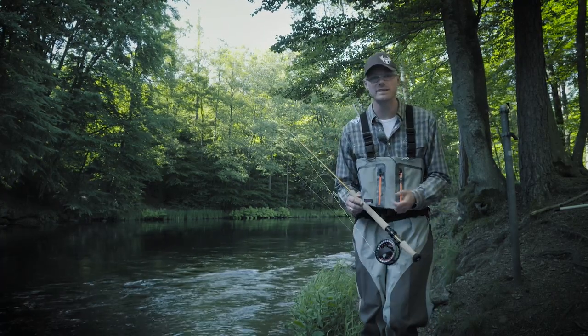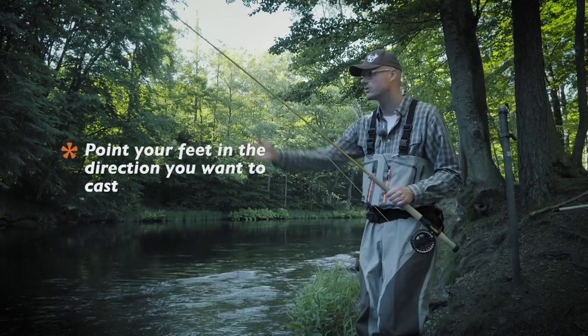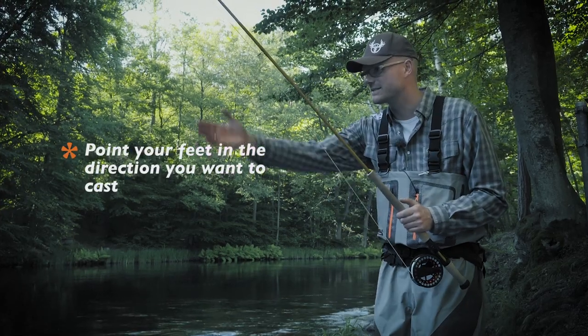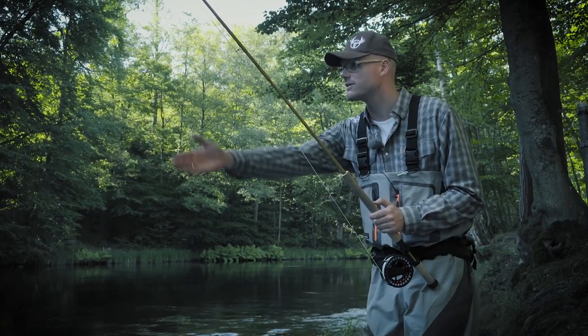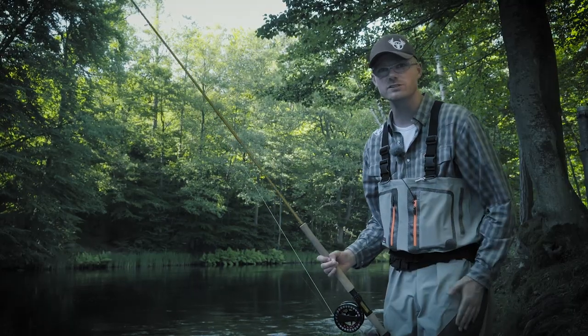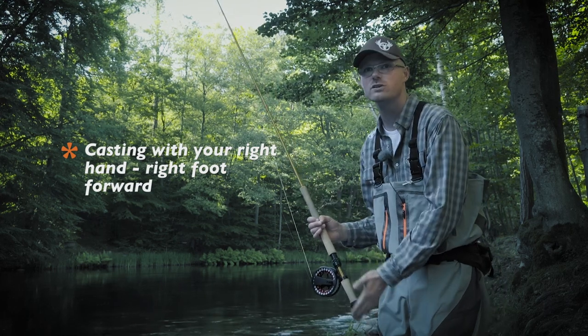A good idea when you're angling is to point your feet in the direction you want to cast. So if you want to cast in this direction, my right foot is pointing in that direction. I always have one foot in front of the other — in this case, when I'm casting with my right hand, I have my right foot forward.